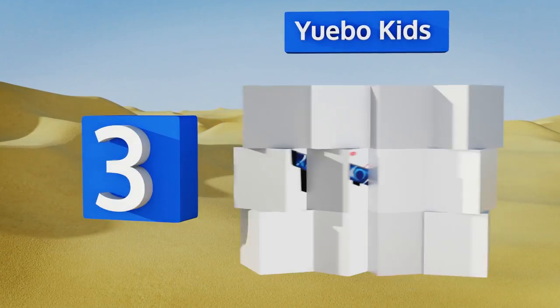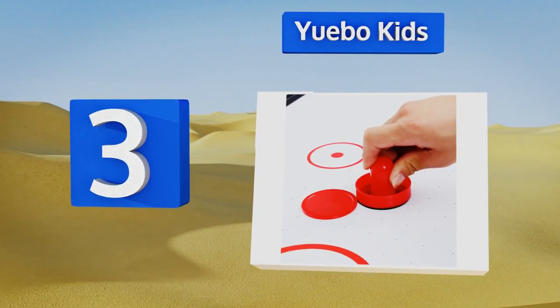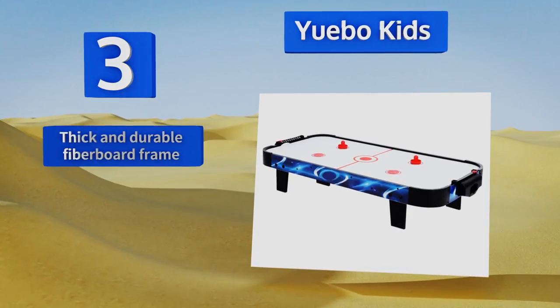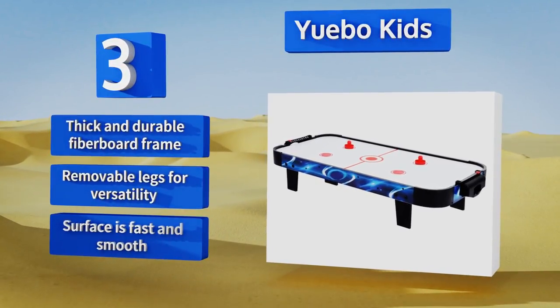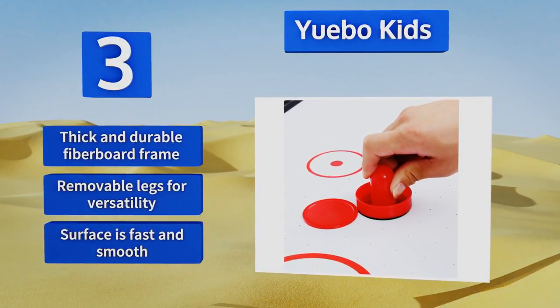Nearing the top of our list at number three, with a manual sliding scorer tool on each end of the table, the Yubo Kids makes it easy to keep track of who's performing the best on any given day. At 40 inches long and only 8 inches tall, it's simple to store under a bed. It features a thick and durable fiberboard frame, removable legs for versatility, and a fast and smooth surface.